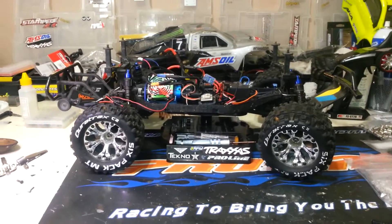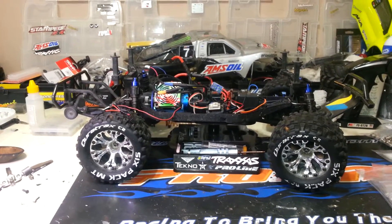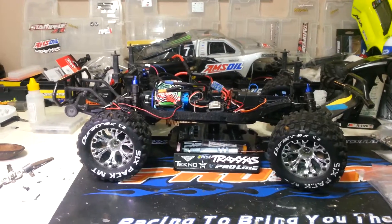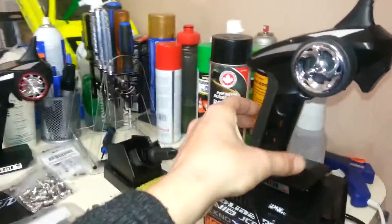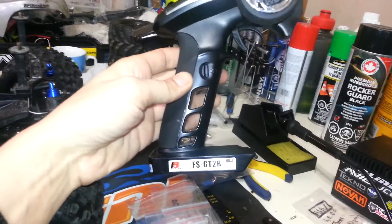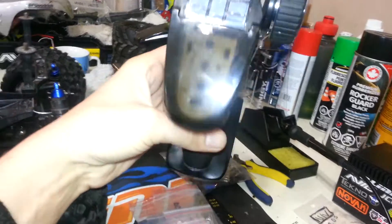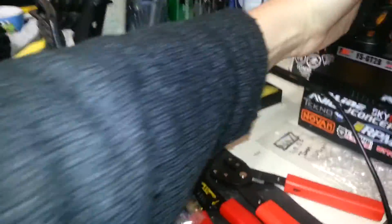Good morning YouTube. I got a video for you today. I'm going to show you how to remotely switch whatever you want from the spare third channel on your Flysky GT2B - but any radio with a spare third channel, this will work to switch whatever you want remotely. I'll run you through that and explain the theory behind it.